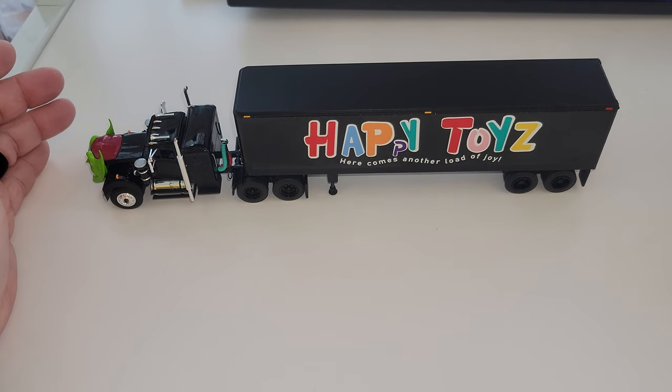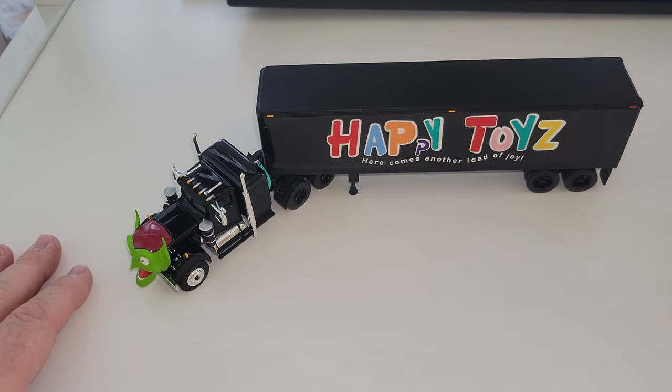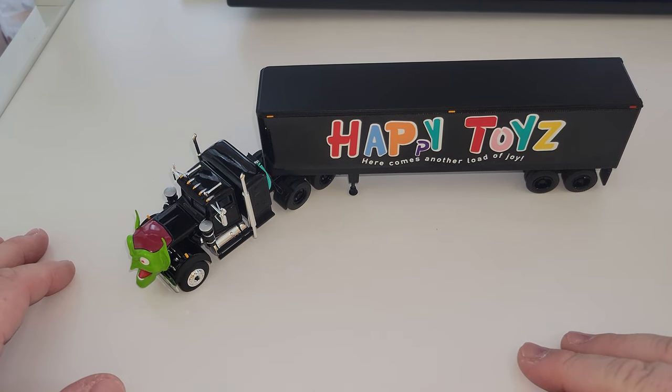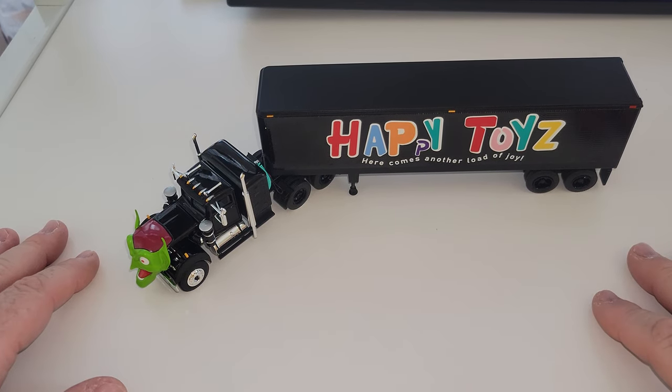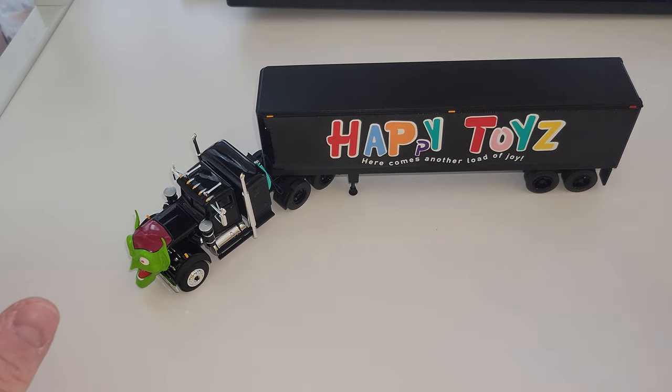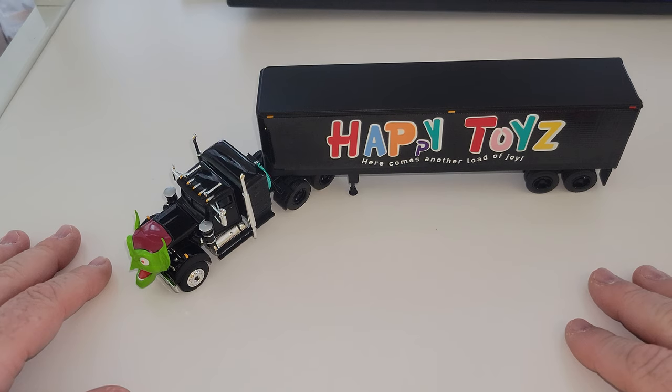Crazy, nicely done. John, next time I see you, this will be added to your box. I knew you'd want it — before you even told me, I ordered an actual one for you. Paul, I'll send you a link to the video once it goes live and we'll figure out a time for you to come by.